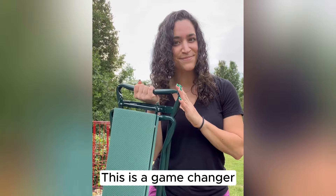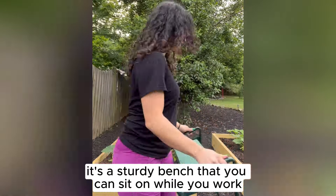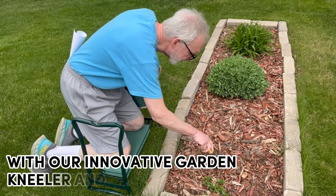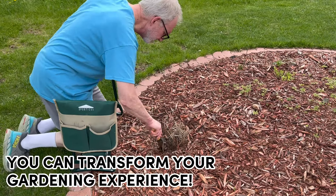This is a game changer. This garden kneeler is a multifunctional two-in-one tool. On one side, it's a sturdy bench that you can sit on while you work at ground level. On the other side, it's a cushioned kneeler that will protect your knees and joints as you work. With our innovative garden kneeler and seat, you can transform your gardening experience.